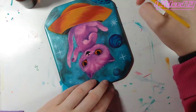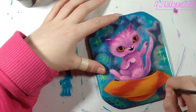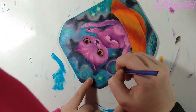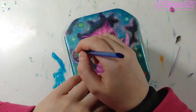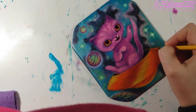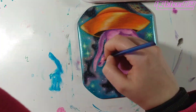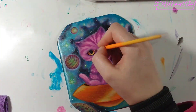I bring the cat to a certain stage of readiness — the light and shadows kind of established — and I go back and forth, but then at a certain point I decide to finish the background. It usually won't get touched again, maybe one or two more stars, but at a certain point that section is done. Doing that space background takes a lot of layers.